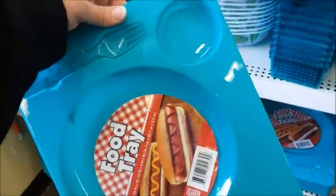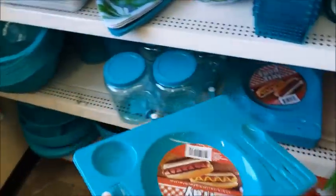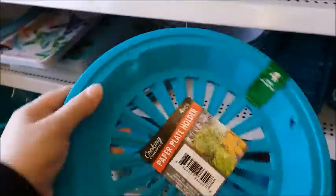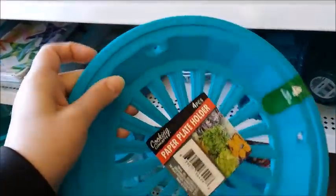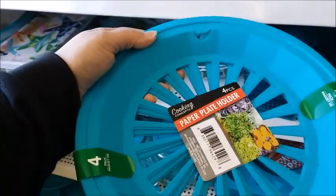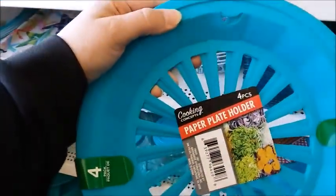Food tray — that'd be good for a kid. Paper plate holder. That's really good because paper plates are kind of floppy. You put this underneath a paper plate and that way it holds and it doesn't fall on the ground, along with the stuff on your plate.